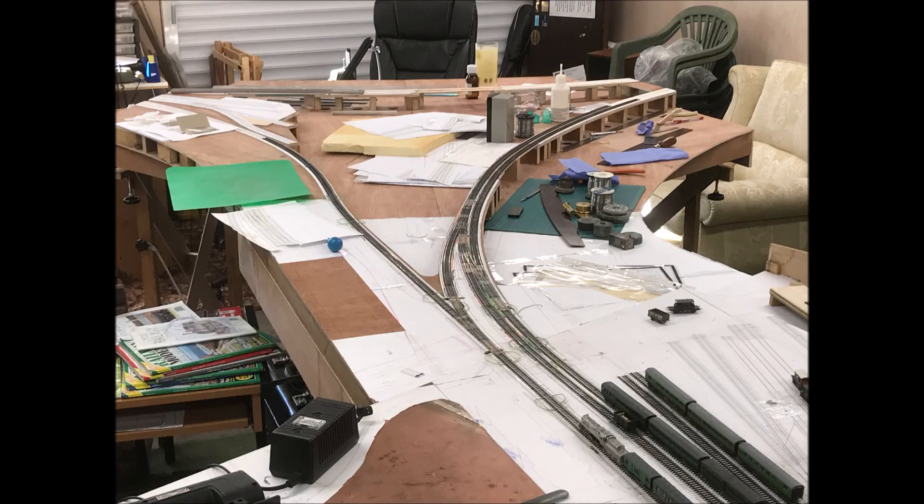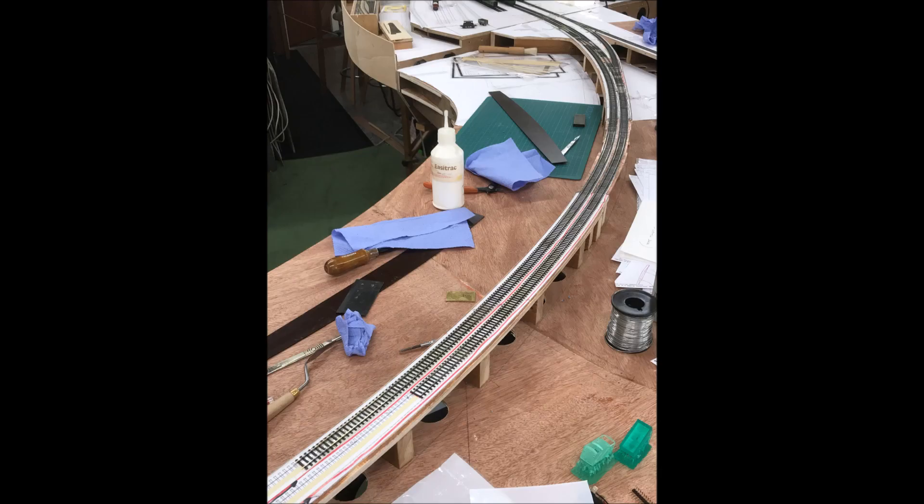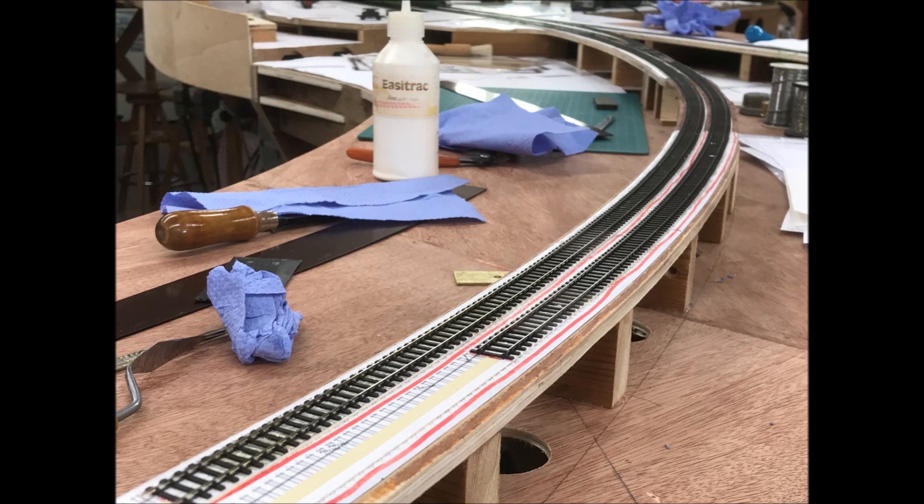These curves leading away from the station towards Yeovil Junction are the most recent tracks I've laid on my 2mm fine scale model of Yeovil Town. I wanted to super elevate them, and before I dismantled the boards to wire them up I thought I'd lash up some temporary jumper wires and do a quick video to see the effects. So the videos are a bit rough and ready, I'm afraid.